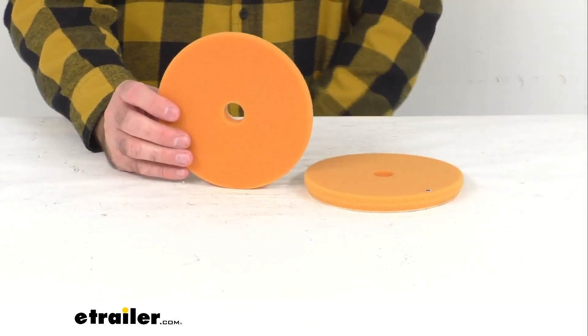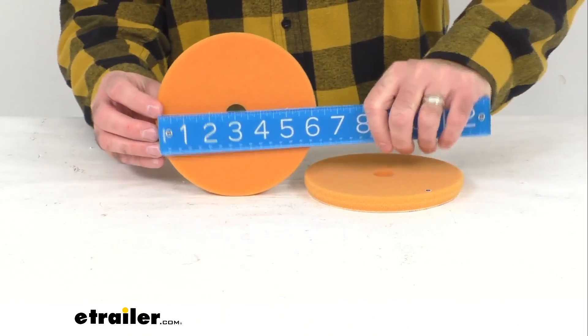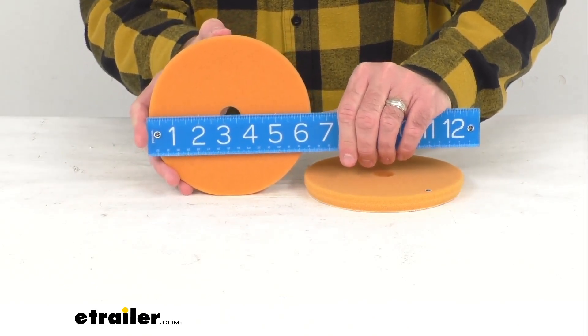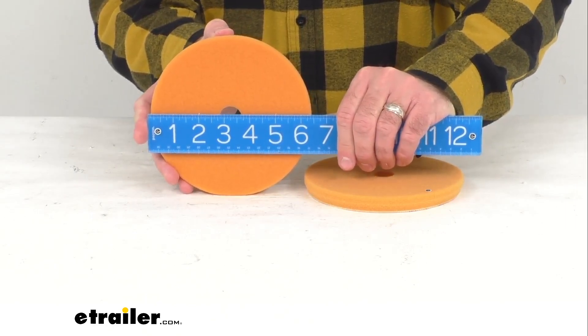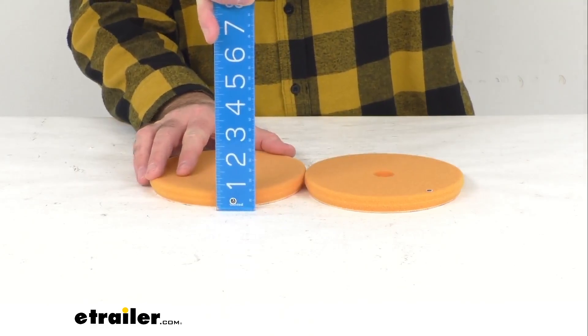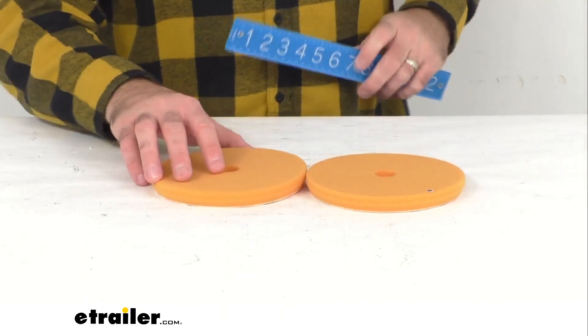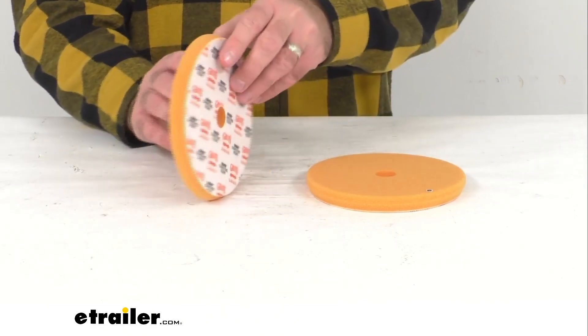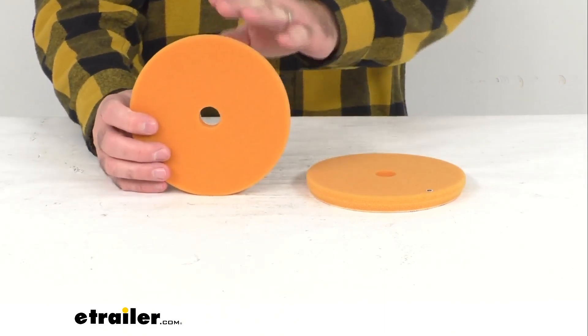Now just pulling out my ruler here, let me give you some overall dimensions. The overall diameter is sitting pretty close to six and a half inches. This is about five-eighths of an inch thick, and you are going to get two pads. These are going to be great for applying correcting cream.